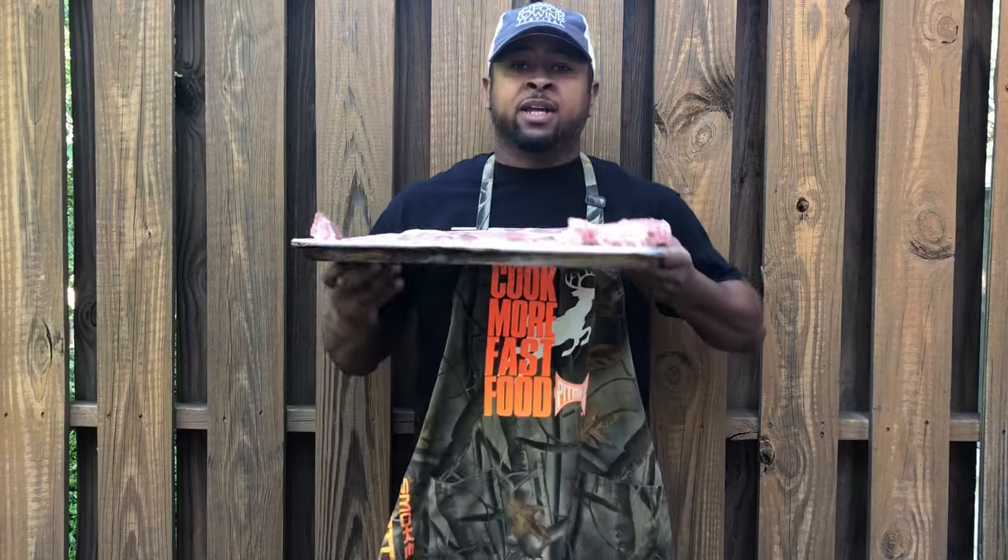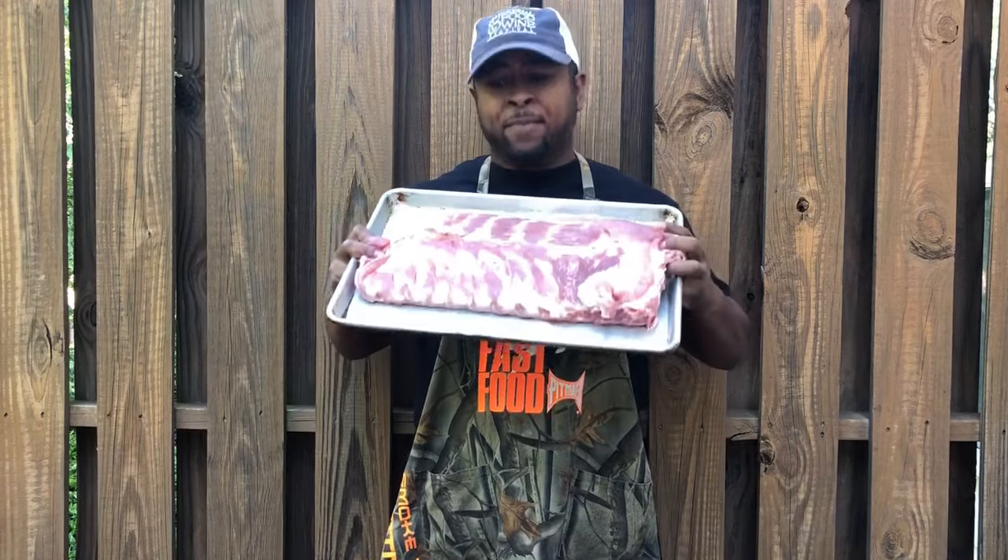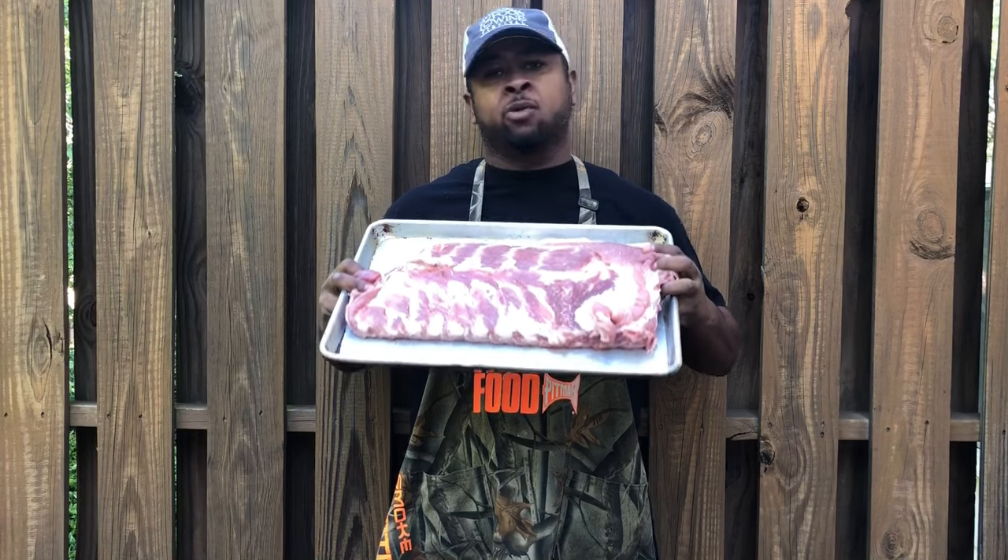What's up guys? Thanks for tuning in and joining me again. Today, simple, easy video. This video is for the backyard guy that wants to put some good ribs on the table for his family for Memorial Day weekend that's coming up. So that's what we're cooking today — simple, basic, backyard Weber grill spare ribs.